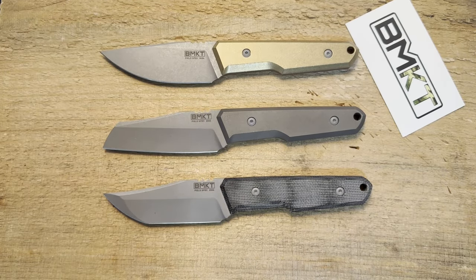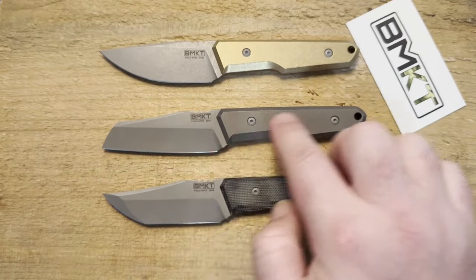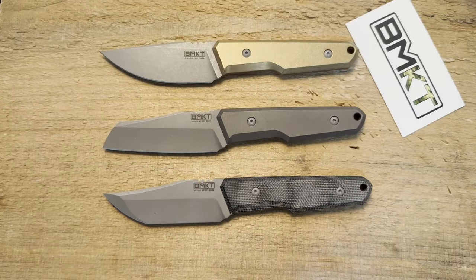Hey guys, how's it going? Kevin Cleary here with a quick first impressions — I guess it'll be not super quick, so I'm going to do a little install as well. I've got a couple of knives here from BMKT. These are all the versions of his Explorer. I was going to pick one up anyway, leaning heavily toward the wharncliffe in titanium handle, but I was really curious about the other versions, so I talked to Brendan and he sent them all out.